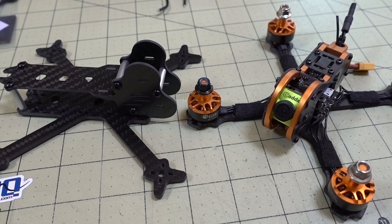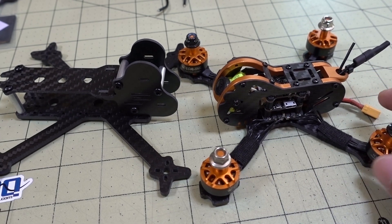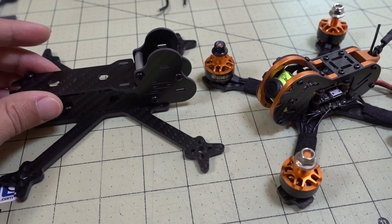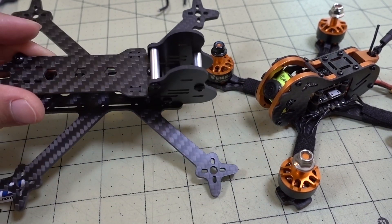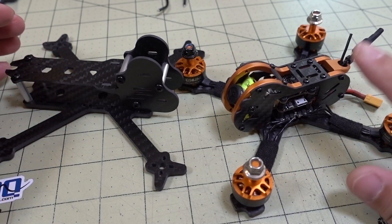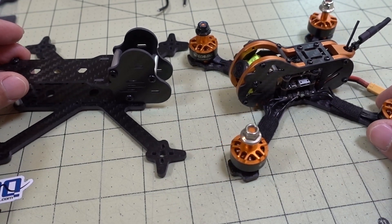We've got a quick video here on the Tyro 79. We were recently asked a question on alternative frames to put the parts into, and I think there are actually a lot of options out there. I'll list some of them down in the description, but this is a frame that I reviewed a while back. I haven't put anything into it, but I'm going to put these parts into this frame. Everything should match up pretty easily.